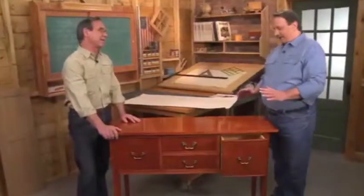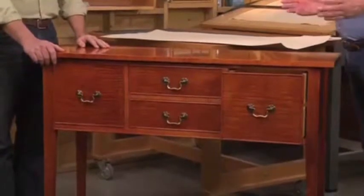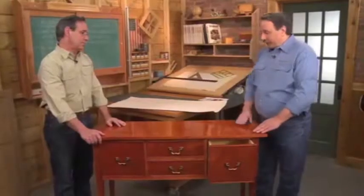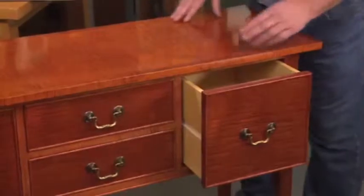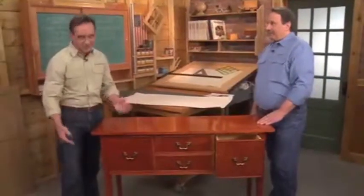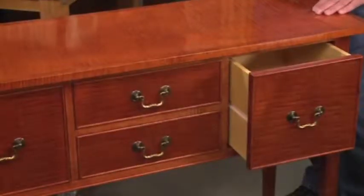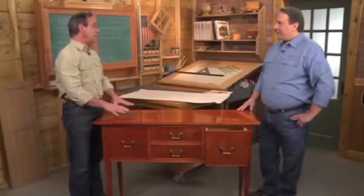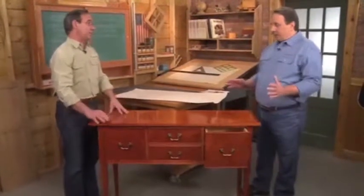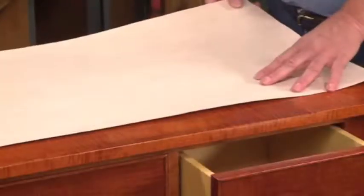You know, Terry, this classic sideboard is actually based on an antique design but just updated a little bit. It's actually a side table with part of a cupboard underneath. Now we've kept some of the original details, like the tapered legs, the dovetail drawers, even the solid brass hardware, but we've made some changes to make it easier to build. We started by making the basic case out of plywood, but then we covered it with this curly maple veneer.